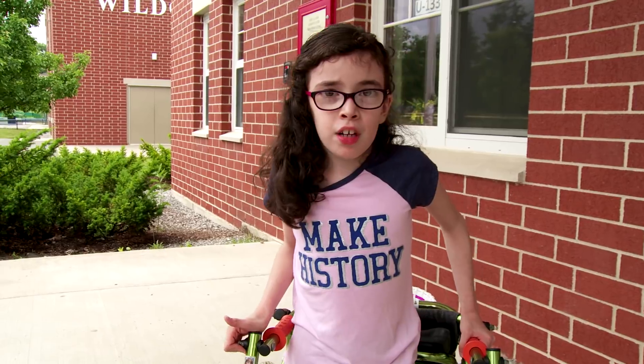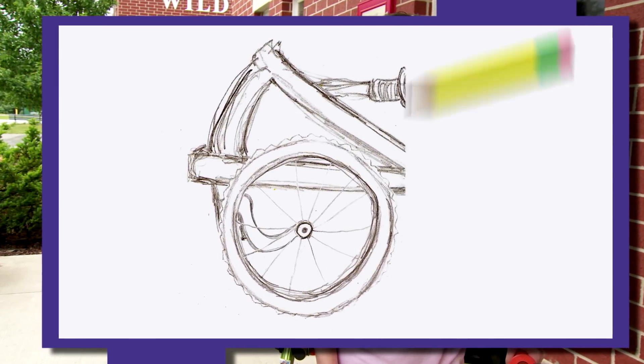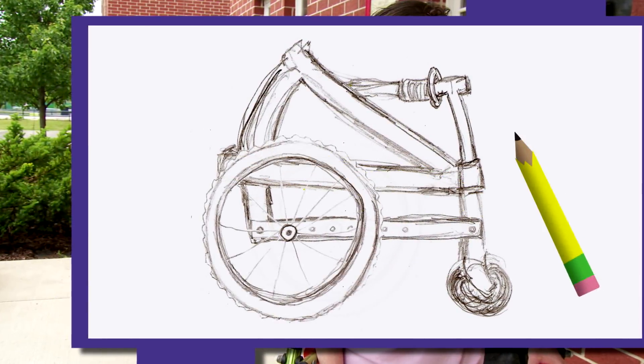The first thing that you have to do in engineering before you start doing anything is sketch out your ideas. The good thing about sketching is if you make a mistake or see a flaw, you can just erase it and start again. And also it gives you a good general idea of what your invention will look like when it's a finished product.